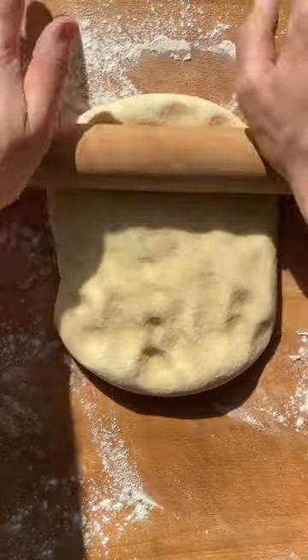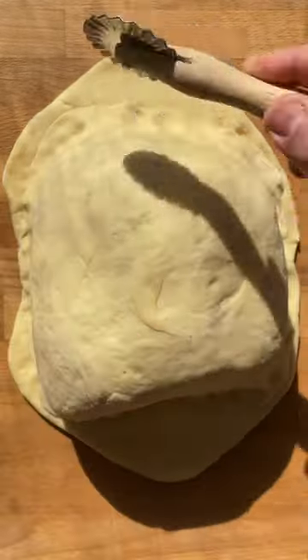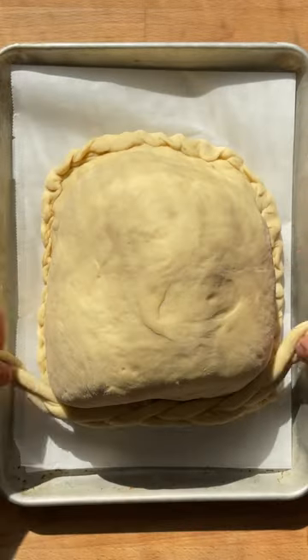Tightly wrap the ham in prepared dough and make decorations with the leftovers. Traditionally we make braids and place them on top for a festive look. Once the dough proves, brush with egg wash and bake until golden.